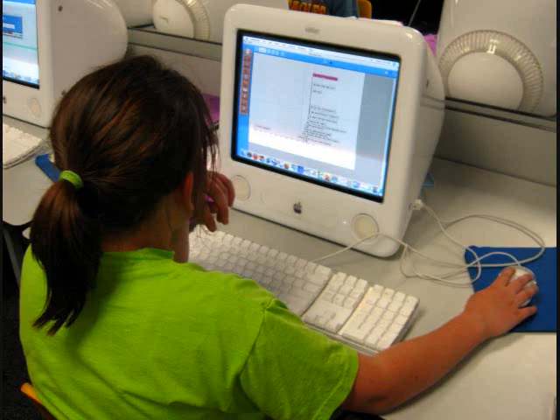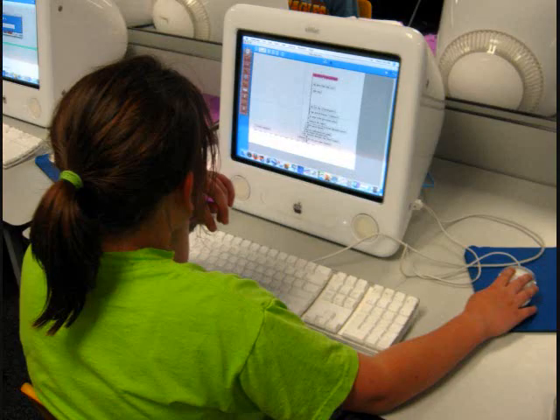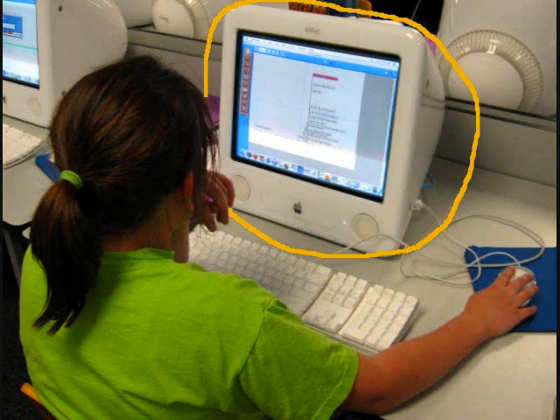How many people are there in the picture? There is one person. What is the girl looking at? She is looking at the computer screen.